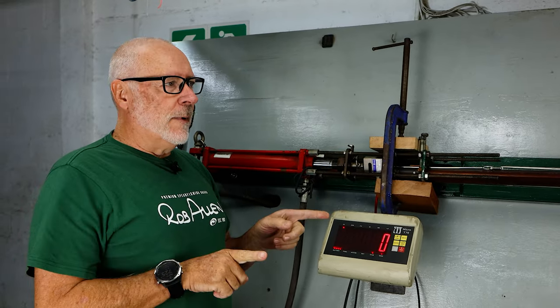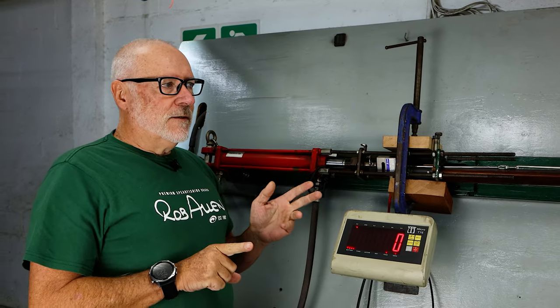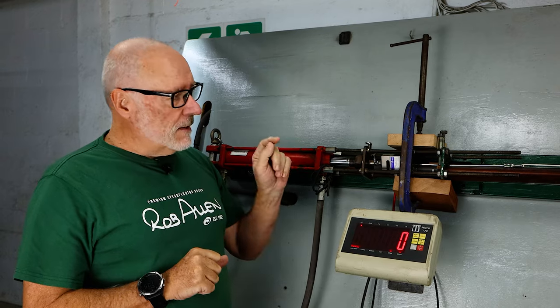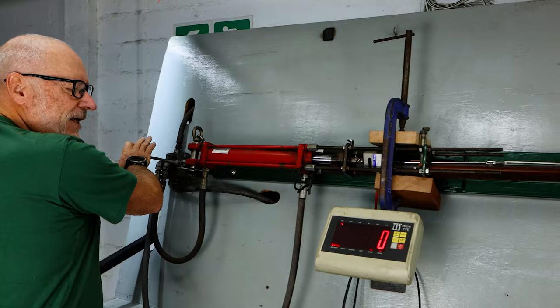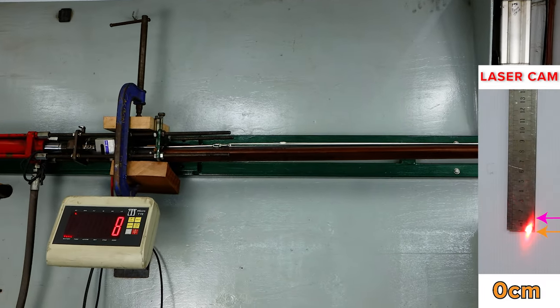Let's see how much stiffness this has in comparison to the other two. Remember, the carbon tube was around 30 percent better than the aluminium. Let's see how much better the timberline is compared to the carbon. Everything's zeroed — let's start stressing it.